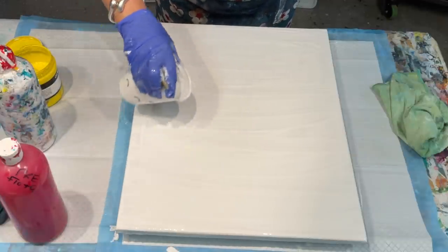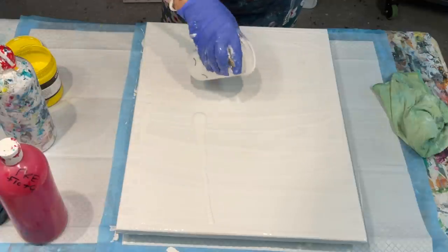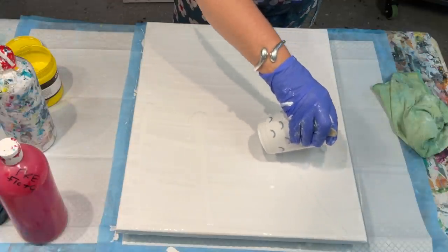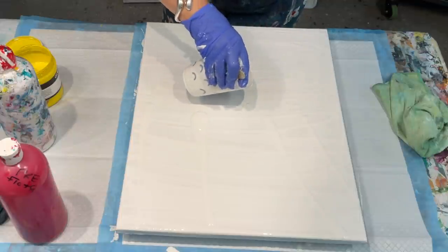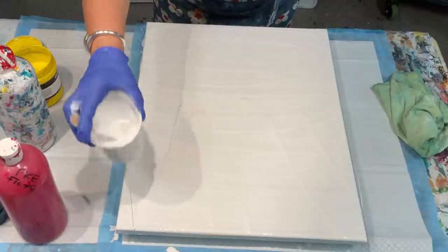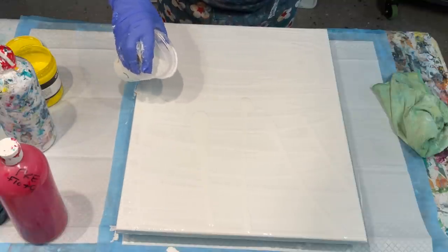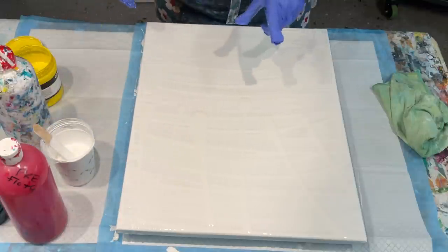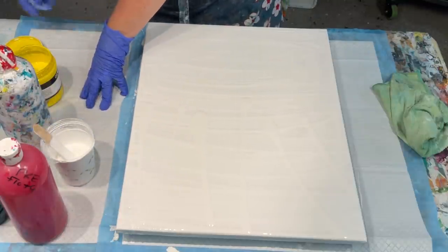I'll put a bit more paint up here because I've got a plan for this. It's going to have a kiss and a blow and a swipe — it's going to have everything in it from what I'm envisaging in my head, so I will do it that way to start with.